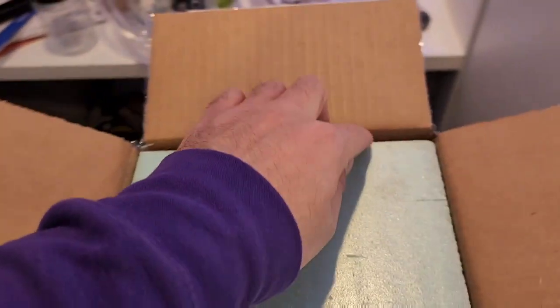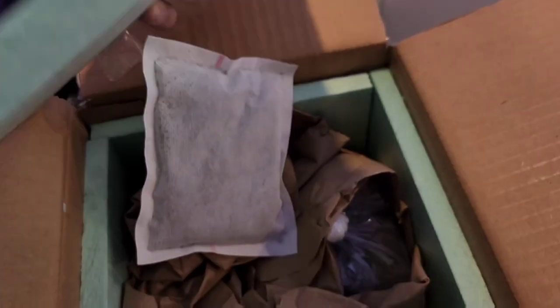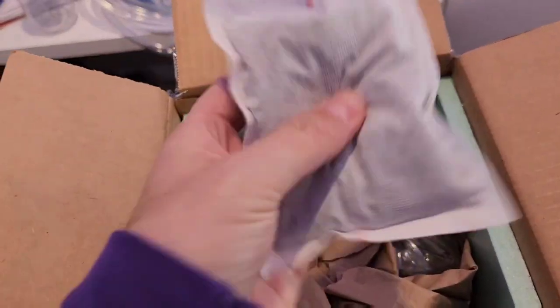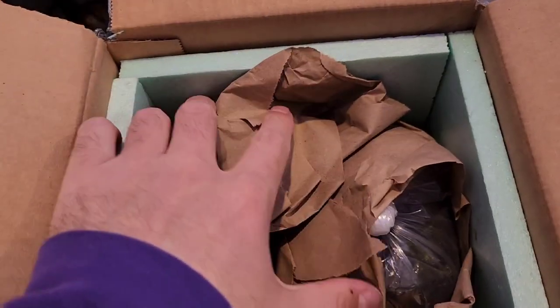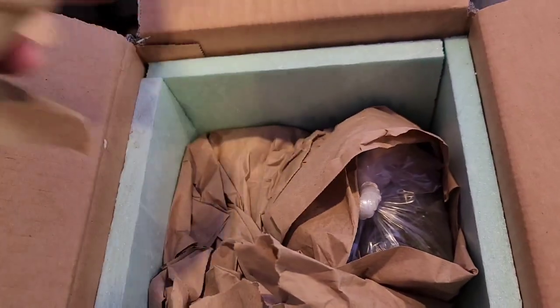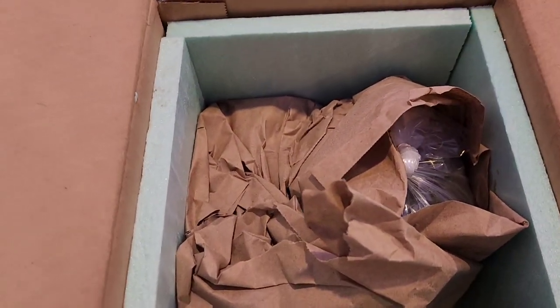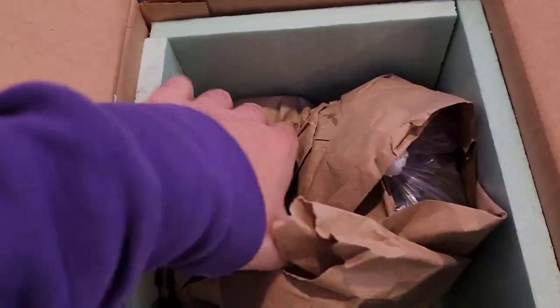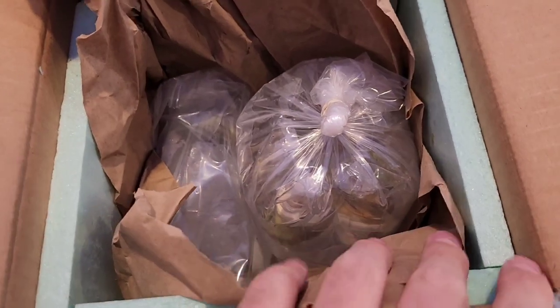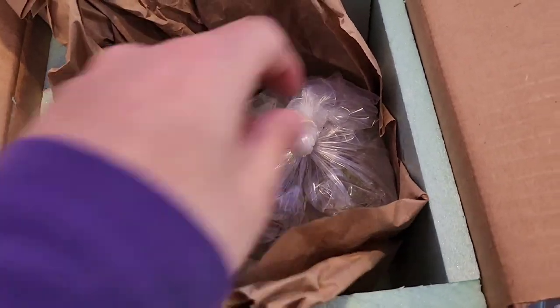Let's take this off. We've got styrofoam — this is still warm, that's awesome. We got some paper in here. Let's open this up. Oh, we got a lot of bags here.